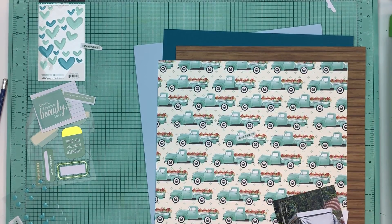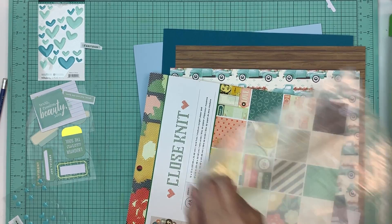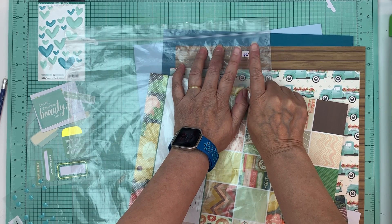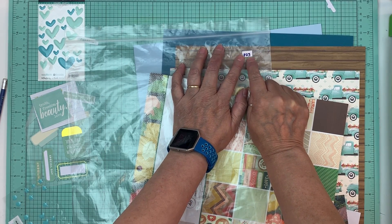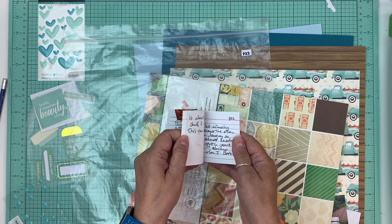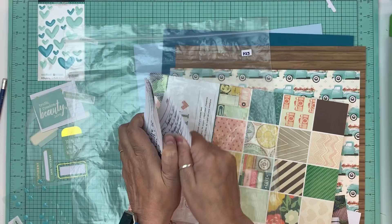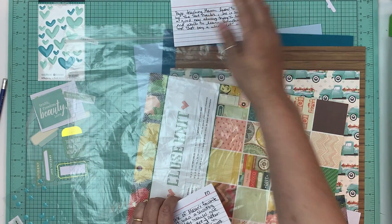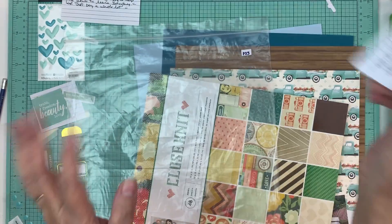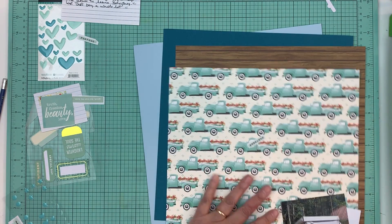Hi everyone, it's Nicole and I'm here with a Scrap and Chat today. I just grabbed one of the page kits that I had put together to go to my crop that didn't get done. This was page kit 23 and this is how I keep my recipe cards - it has little numbers on it so I can go right to page kit 23, so I know this is the journaling for that one. I keep them all together like this. So I took everything out of that page kit.